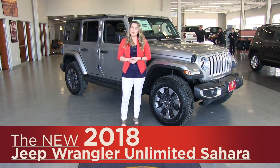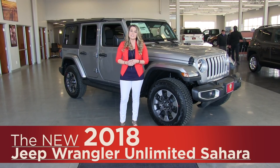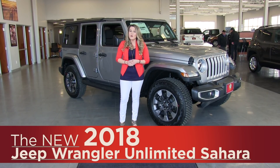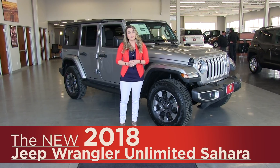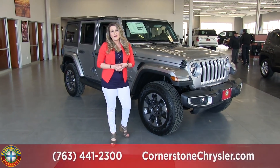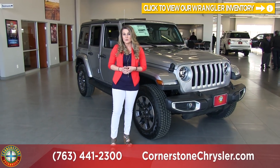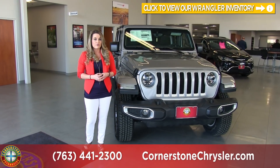Hi everyone, it's Angela here from Cornerstone Auto, and today I am going to show you the newly redesigned 2018 Jeep Wrangler Unlimited. We are looking at the Sahara Edition, which is the top trim level. You also have the Sport, the Sport S, and the Rubicon. On our lot here at Cornerstone we have 57 different configurations between trim lines and special edition packages, so we can really find something to suit what you're looking for.